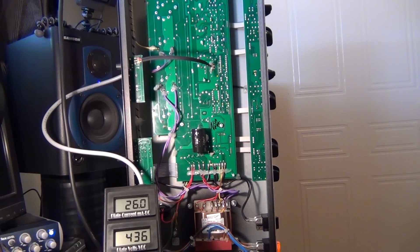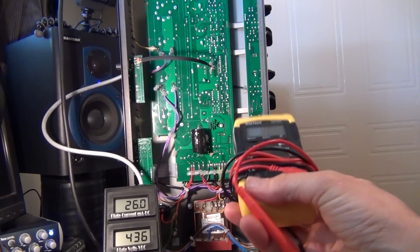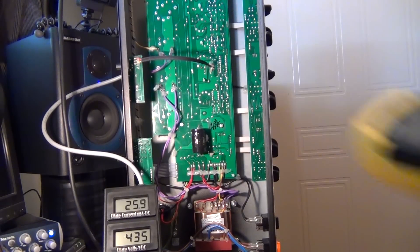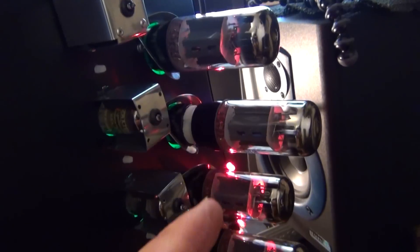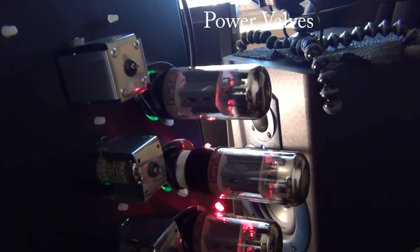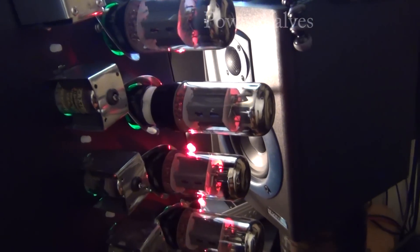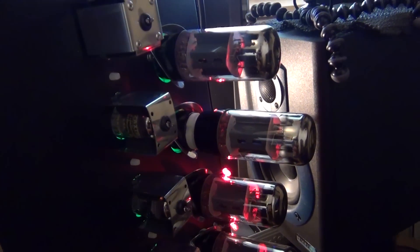I can recommend that this little unit saves having to poke one of these things around in there to get your current. All I've done with this Euro Tubes unit here — so here we have the setup. The Euro Tubes socket goes under any of these valves; these are a match set, so you can just do one of the valves if you wish to, and then you get your readings and can adjust straight from there once you've found your bias pot.